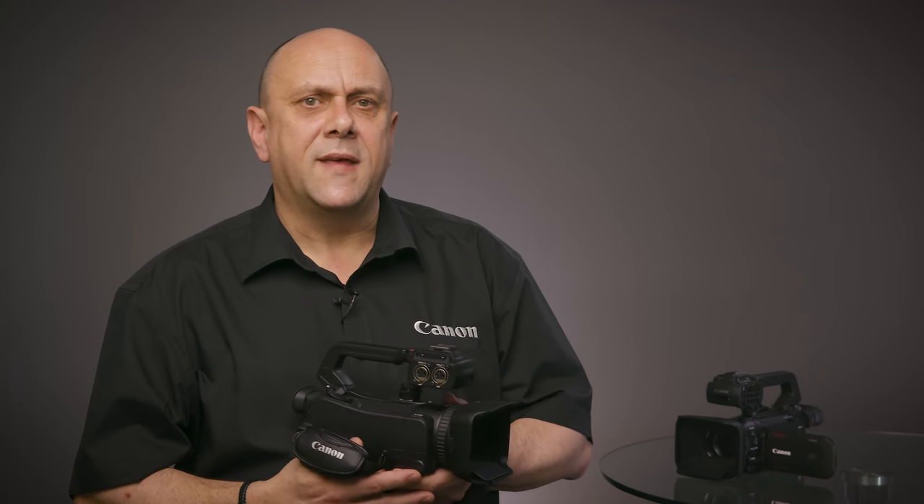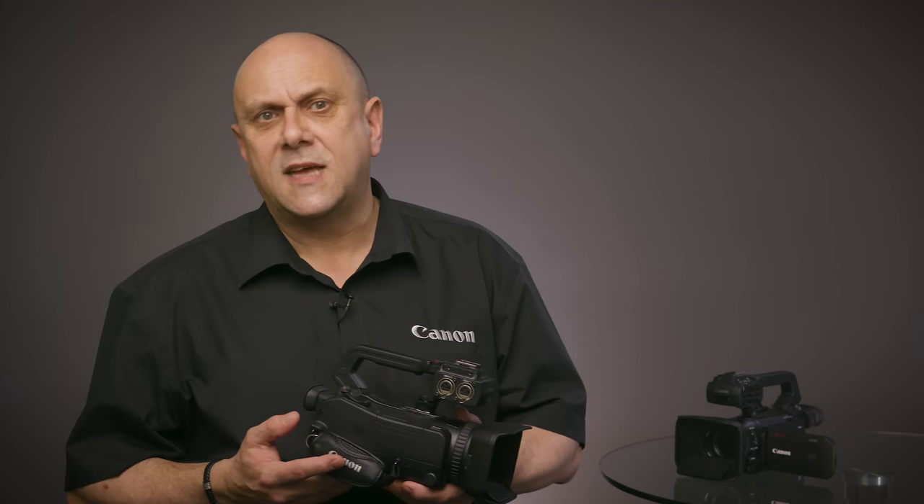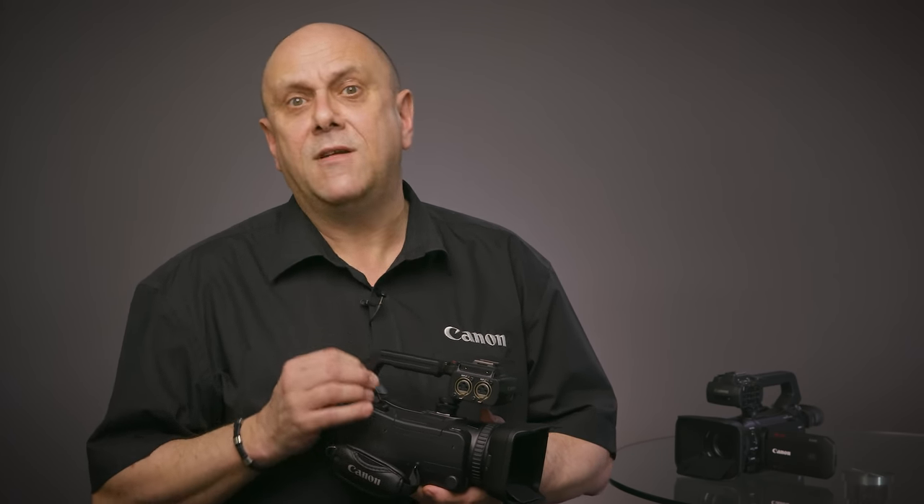The XA55 and XA50 can produce full HD footage using oversampling HD processing. This process uses the full 4K UHD data captured by the sensor, meaning the image you finally record is captured at the highest image quality possible by the camera, even if your requirement isn't for 4K UHD output.